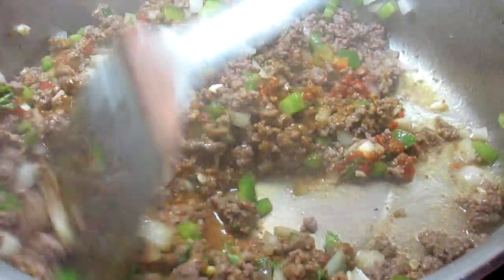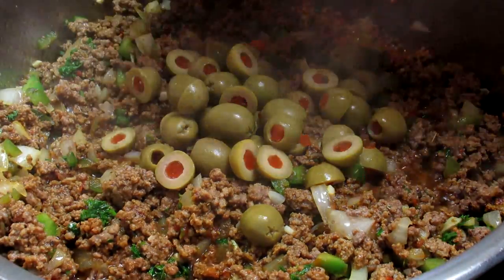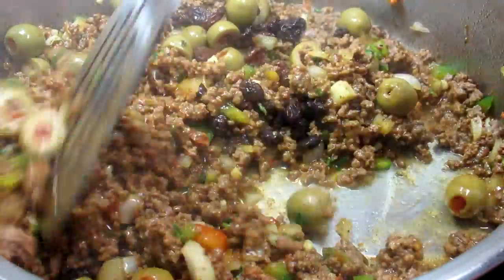Now I'm adding some olives. I couldn't decide on whole or sliced so I'm adding a little of both. The olives will add some saltiness, and for a little sweetness in goes some raisins. Giving that a good stir and cooking for two to three minutes.